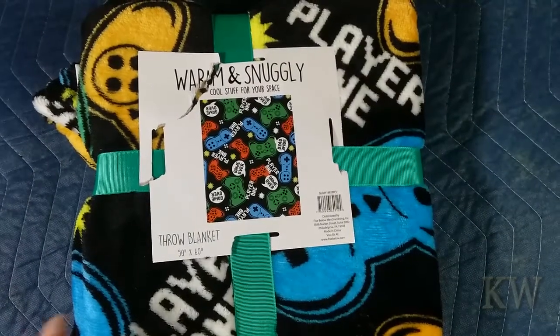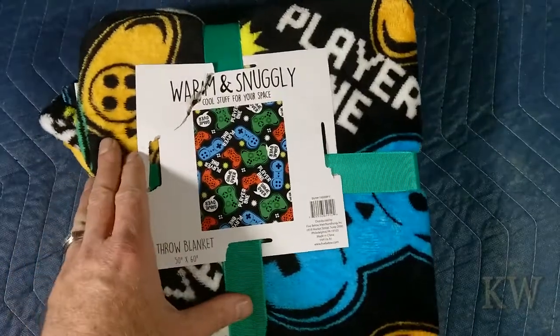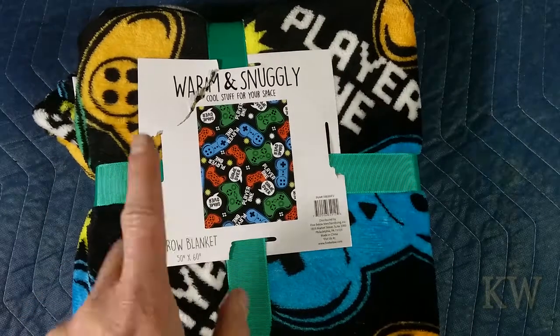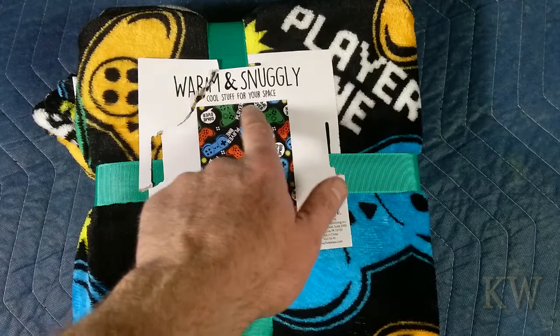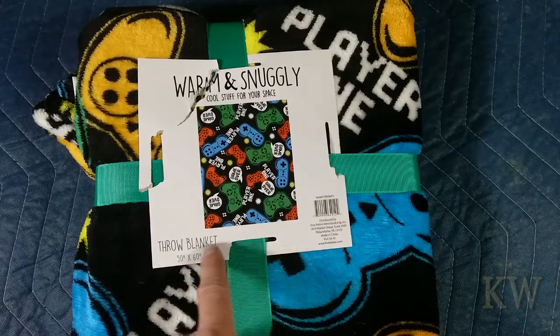Good day, welcome to King Warm. Look what we got today! I opened it already — well, partially. I realized I should do a video of this. This is the Warm and Snugly cool stuff for your space throw blanket, 50 by 60 inches.